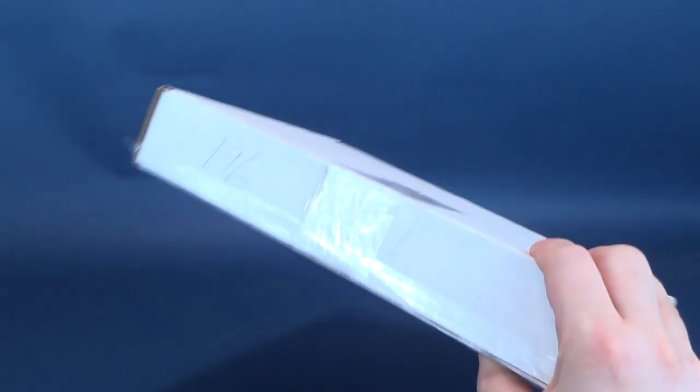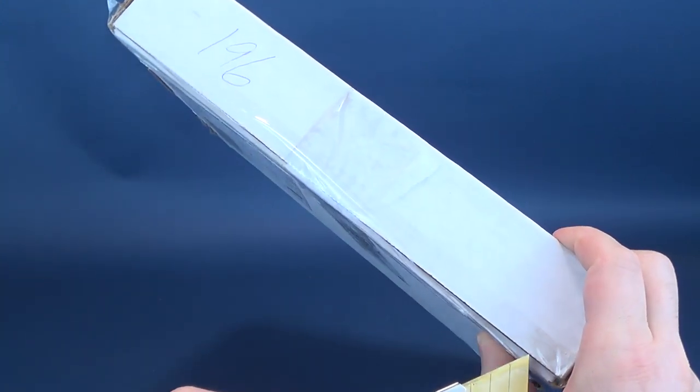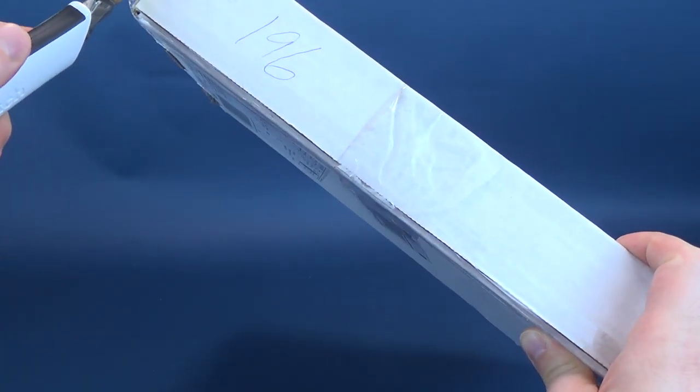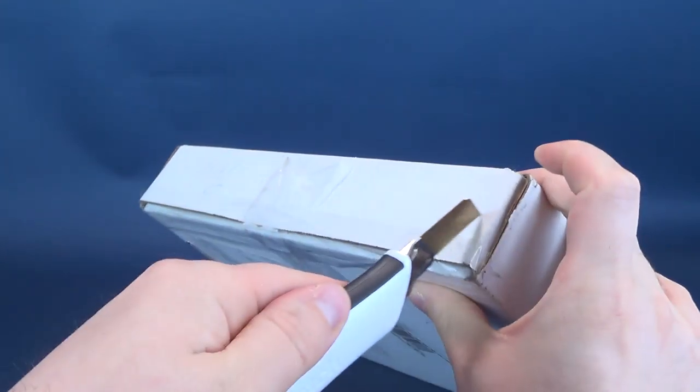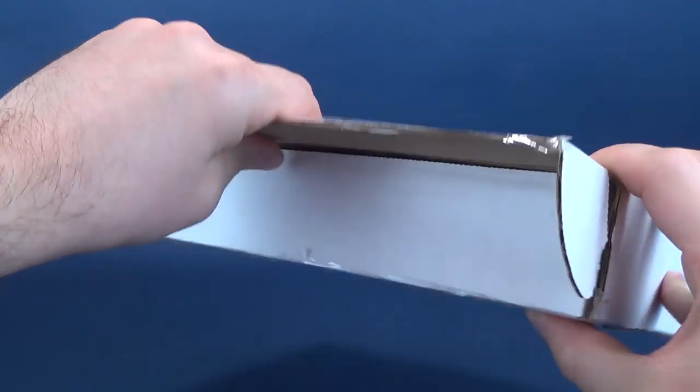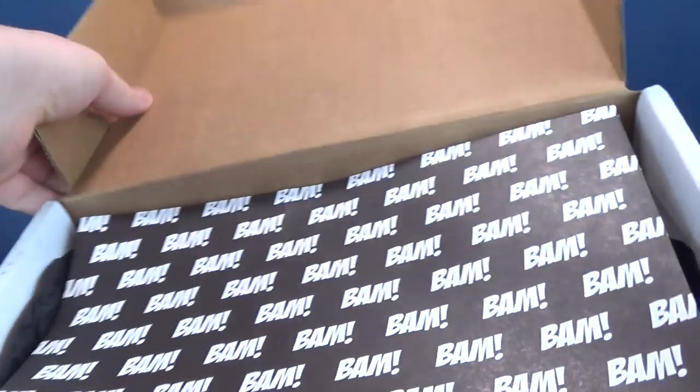Anyways, we're gonna go ahead and get this opened up and find out what exactly is inside. I'm gonna use my trusty knife, Chet Cuttington III. And we're gonna slice through what I thought was pretty strong tape, but not strong enough for Chet. We're gonna slice through that like a hot knife through butter.